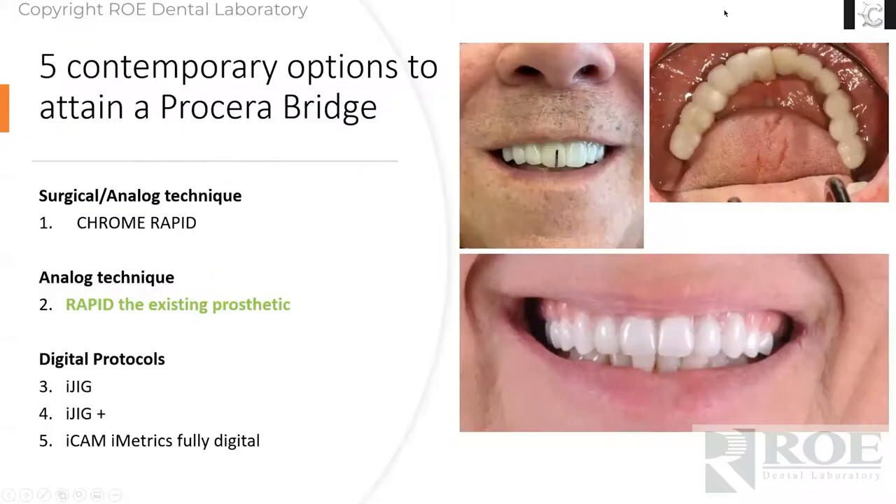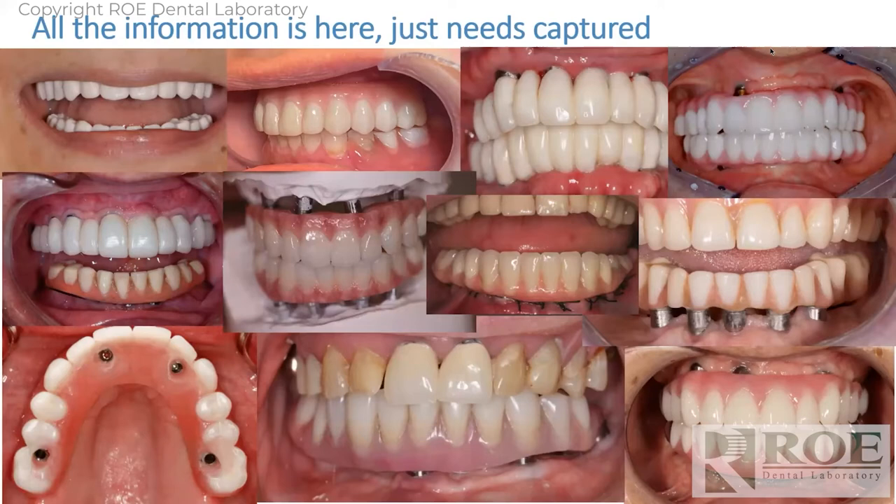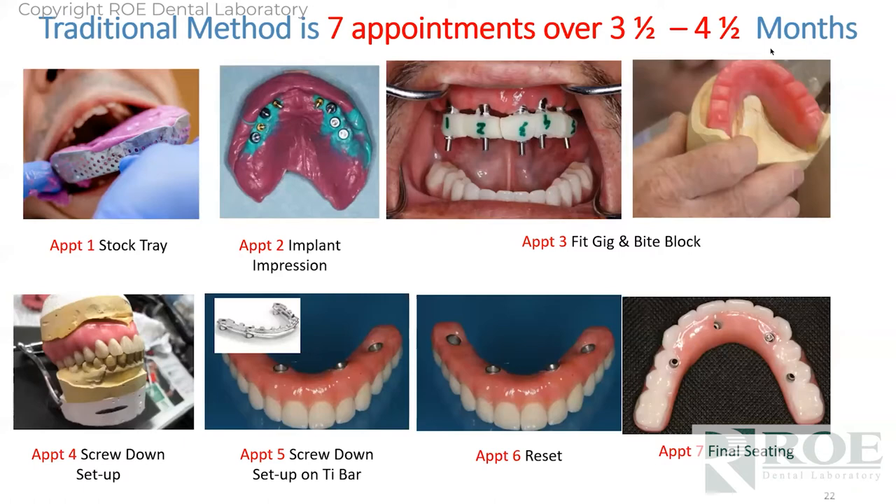The next one is the rapid appliance with an existing prosthetic. The rapid appliance is either from the surgical protocol or we do a delayed method — a patient walks in with a prosthetic that needs to be redone. Look how far the midline is off in these images. Patient has a gummy smile on the lower one — it's an FP1 on the upper. It works best at MUA level. Patient comes in with just about any situation, and why did we develop the rapid appliance technique? Because the traditional methods are tedious, to say the least.